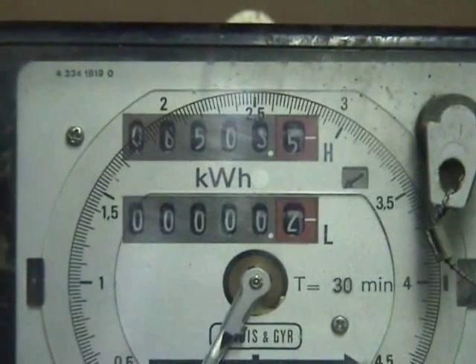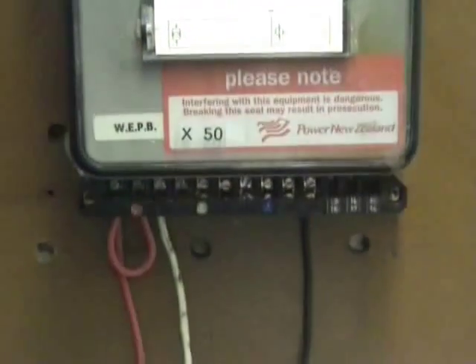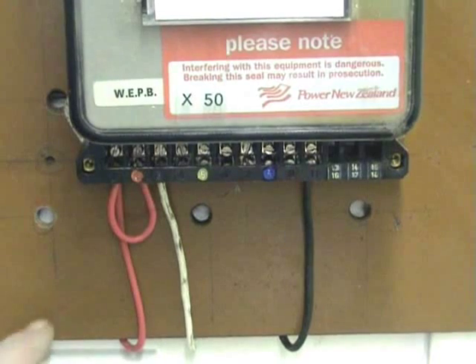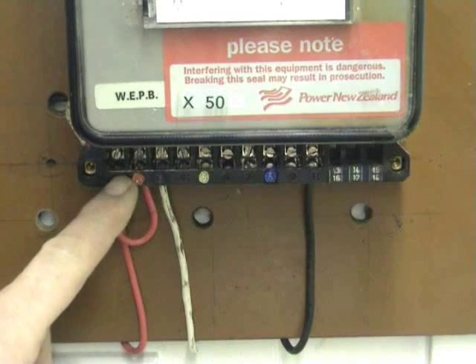The meter has a maximum demand dial which currently is not used. The wiring configuration underneath is: phase lead wire in, a jumper from terminal 1 to terminal 2 — that's to activate a potential coil.